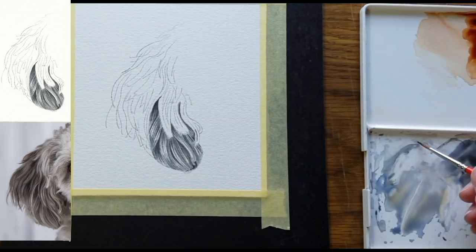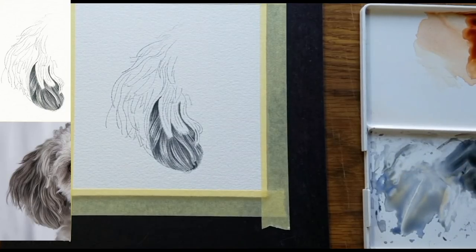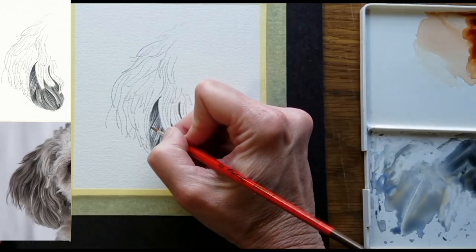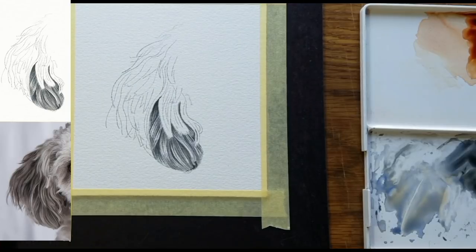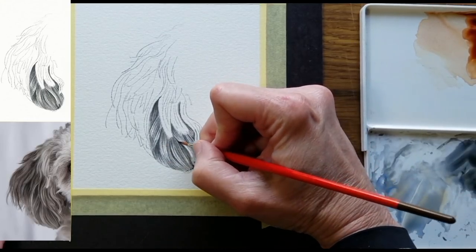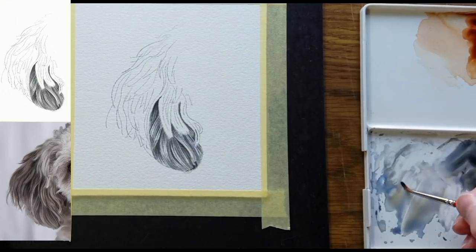The next thing I'll do is look at the transitions from dark to light. Are there any places where the transitions from dark to light need help? For example, right here we've got this dark line, and if I just add another hair marking there, that will help that transition so it's not so abrupt. Are there any places where you want to put in some darker hairs, just to reinforce the dark values?